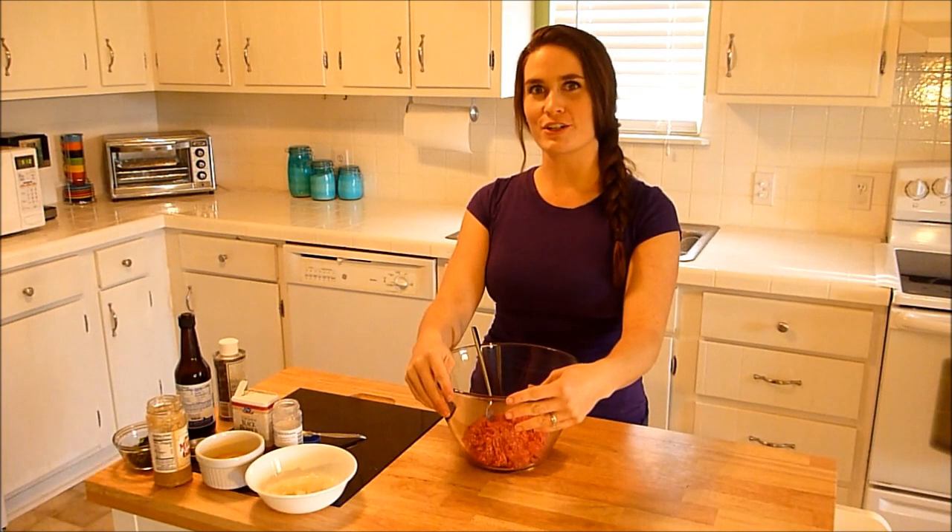Hey, y'all. It's Amy. Welcome to Become Your Own Favorite Chef. Today on the menu, burgers.